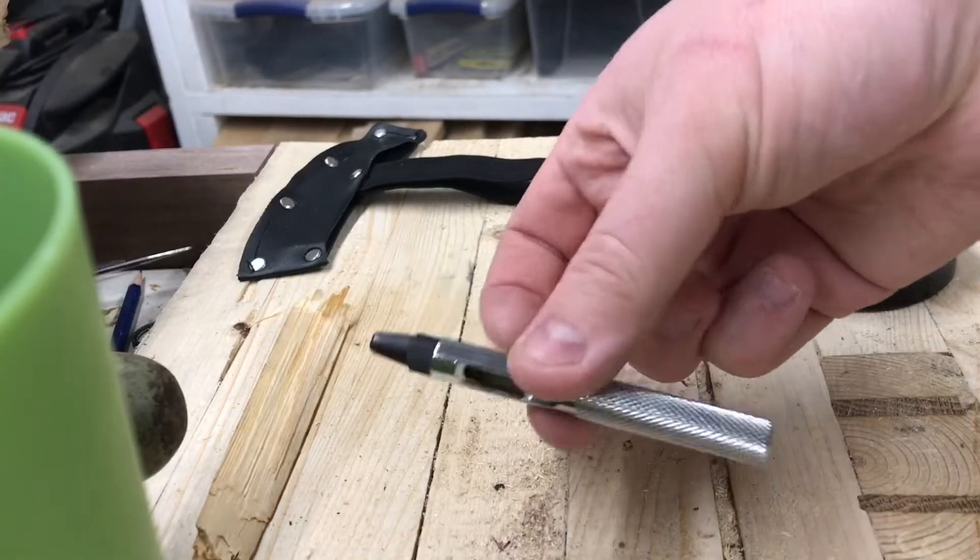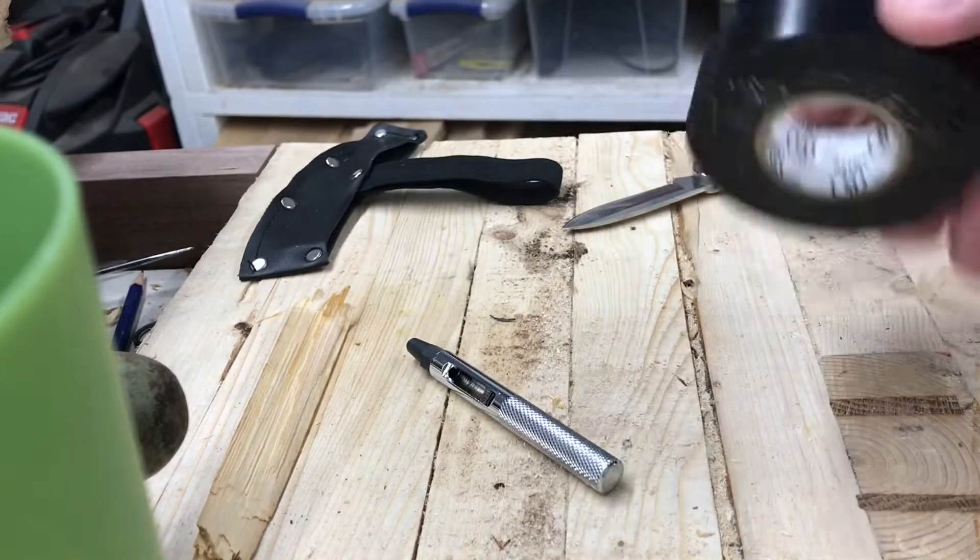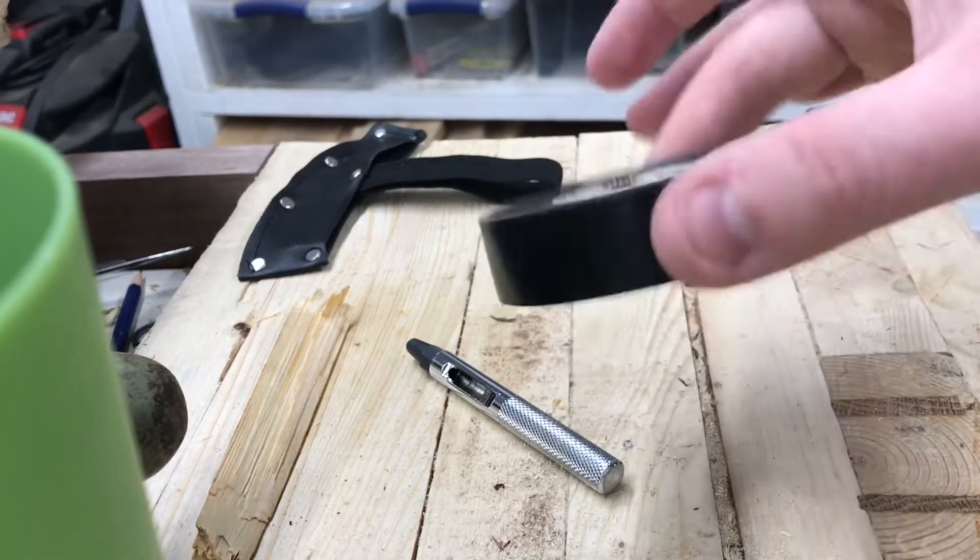One thing I forgot: you need a hole punch of some sort. You could use a drill, as my brother suggested. And optionally, a little bit of electrical tape.